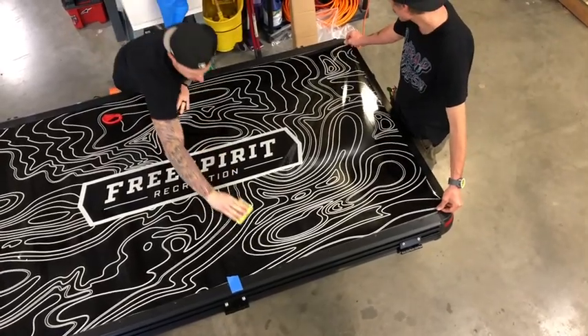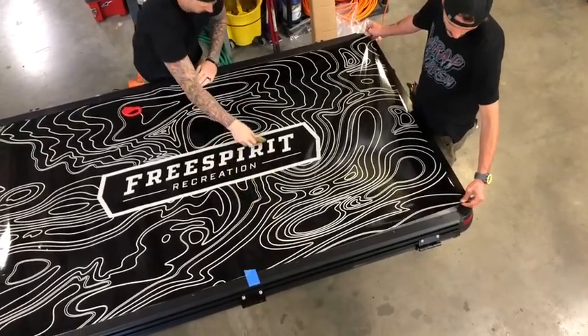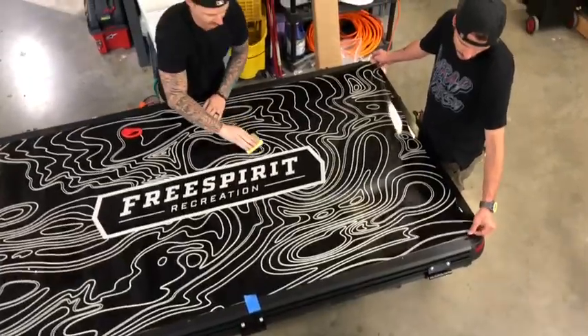If by chance you get a crease, a bubble, or a wrinkle, it's okay — you can peel it back up and restart again. Using a fluid motion, going half and half, go back and forth.